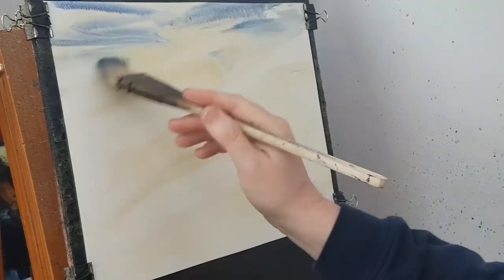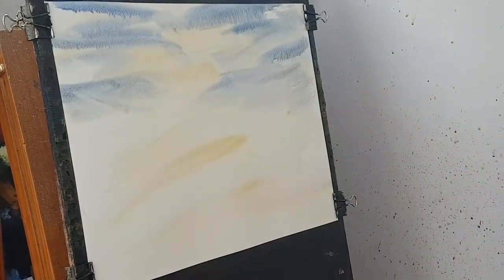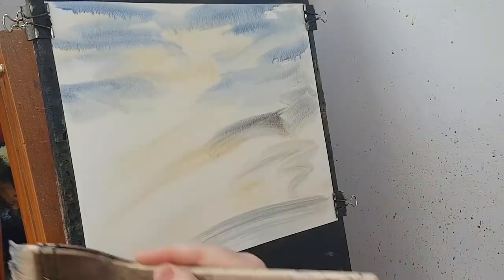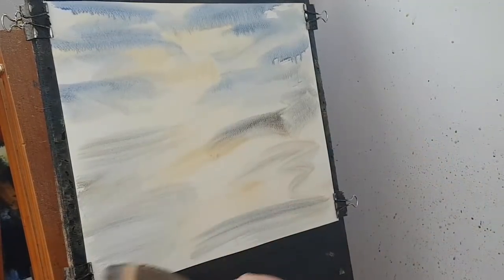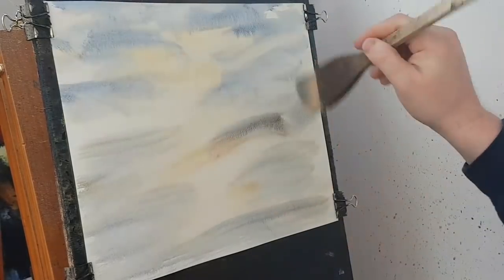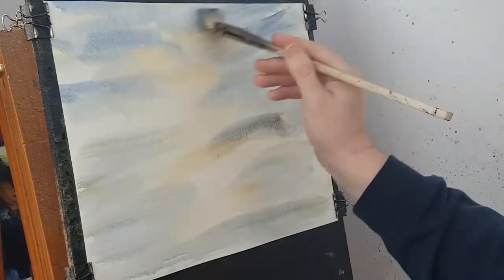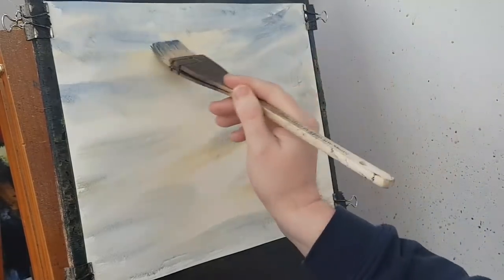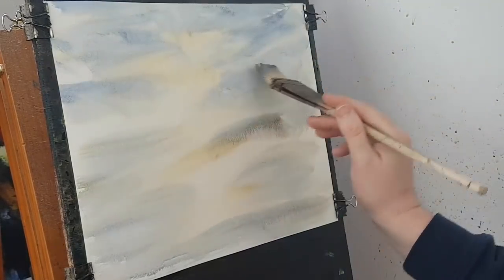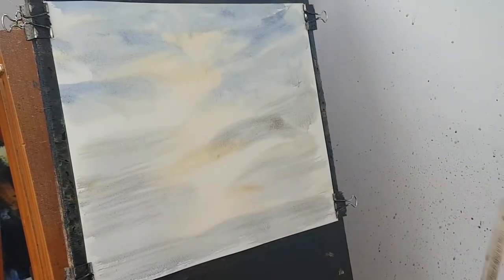I've soaked the paper all over with clean water, just because everything just goes nice and soft. I'll stretch the paper as I go along. You can do it before you start painting, it's entirely up to you. It's just the way I prefer to work.